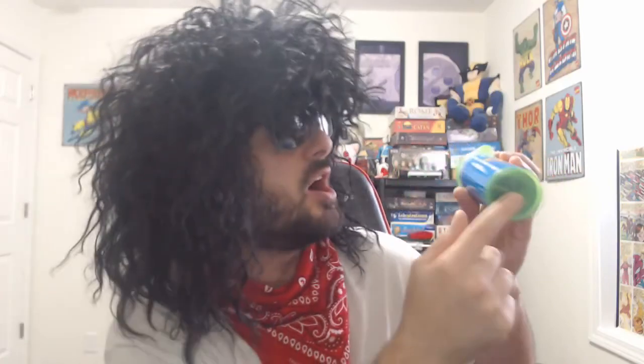Now let's check out what we're going to get in here. We're going to get 20 Pogs, two metal slammers, this sweet storage tube, and you can find these at retrocaps.com. If I'm going to keep this tube — which I am — who doesn't keep a tube? Tubes just aren't for Pogs anymore, but they're mainly for Pogs.